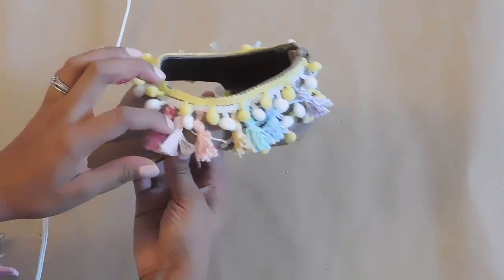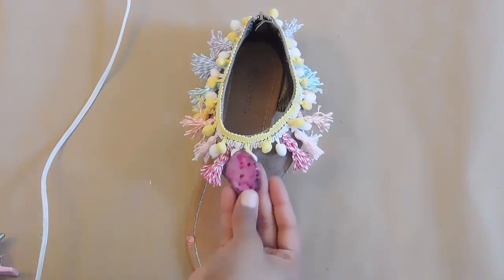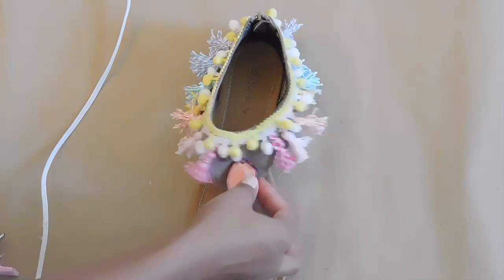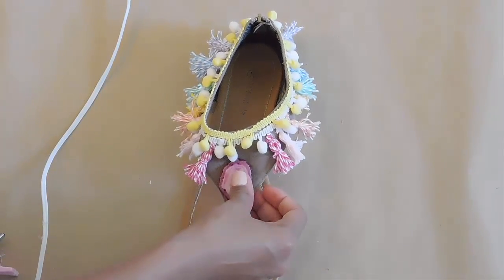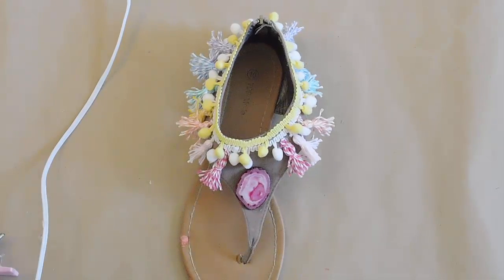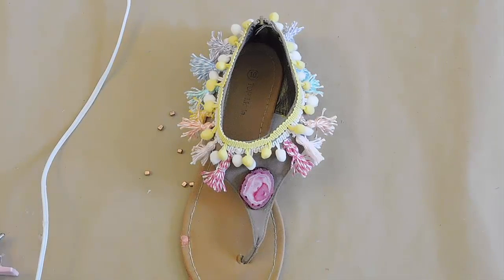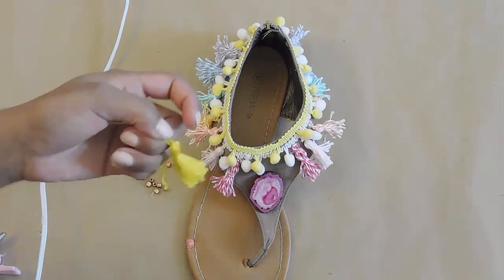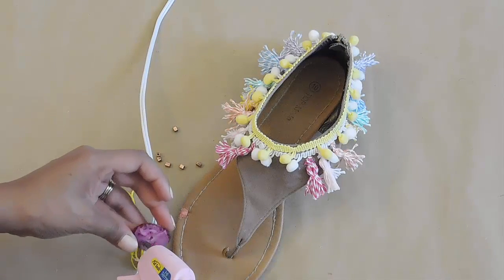You could totally be done now and your sandals would be awesome, but I'm going to be a little extra. The front looks a little plain to me, so I'm embellishing it with beads. I'm using a beautiful agate slice bead from a necklace I had — I just cut the beads off it for these upcycled sandals. I also have copper beads to do an outline around the agate slice.